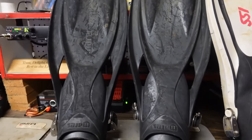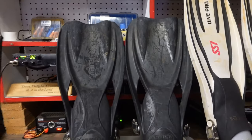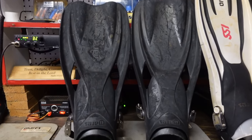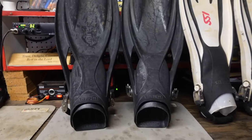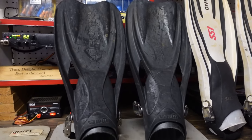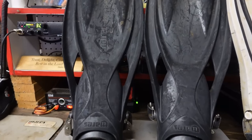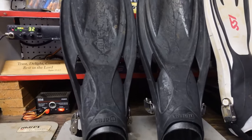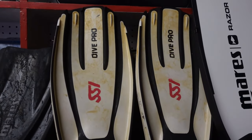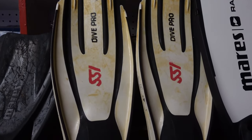I really like these fins. They are solid rubber, extremely heavy, and great for dry suit diving. I personally use them for salvage work, public safety diving, and commercial diving work. They're actually short enough that I can walk in them on land if I need to. They're just an all-around great beater fin — you're going to put these through hell and they'll just keep on kicking. That's the Mares Power Planer.